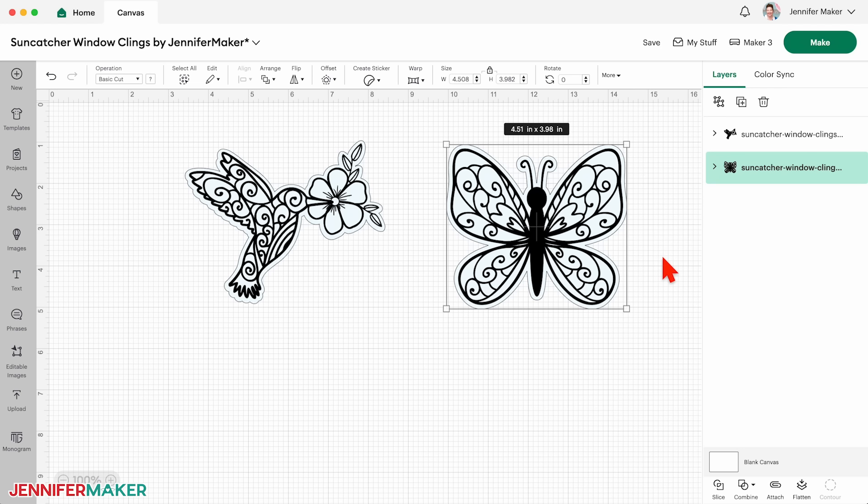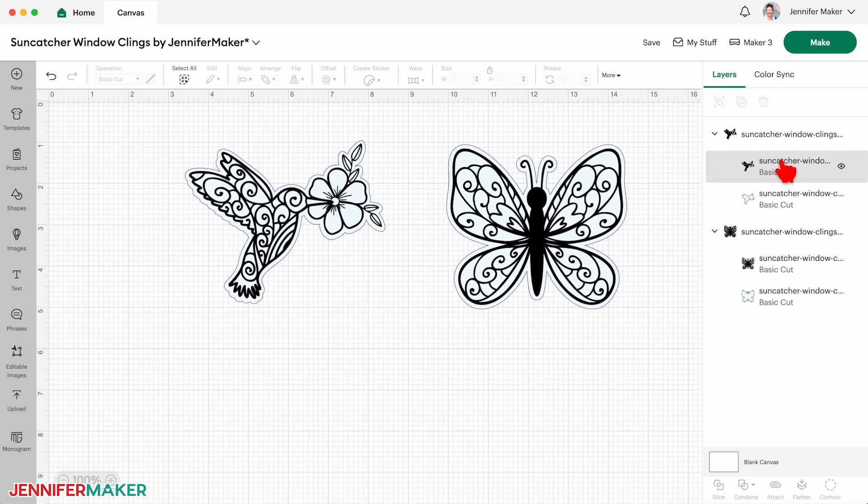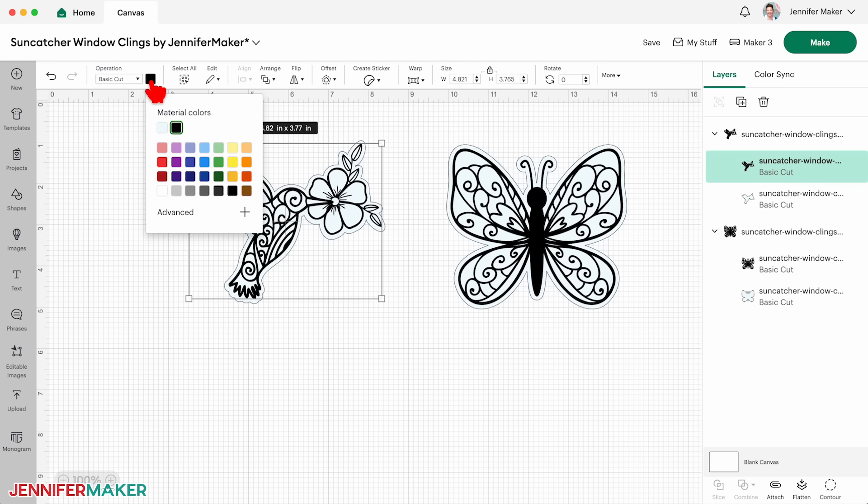Then click and drag a corner of its bounding box to change the size. I don't recommend making these much smaller than they are because the details will get difficult to cut and weed, but a little bigger is totally okay. If we cut these right now, both detail layers would go on the same mat, but I want to use different kinds of vinyl so these look really cool, so I need to change one of these. Over the layers panel, I'll click the top detail layer for the hummingbird — I'll cut this from holographic adhesive vinyl. I'll click the color box and change it to blue so it will go on a different mat than either the window cling or the butterfly vinyl. And that's all we need to do — your window clings are ready to cut.